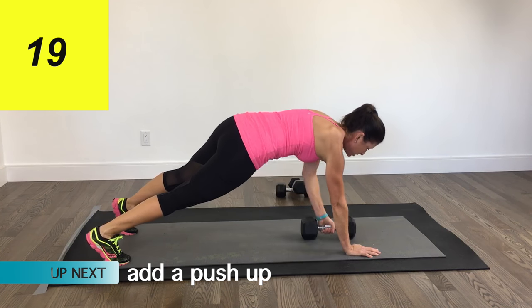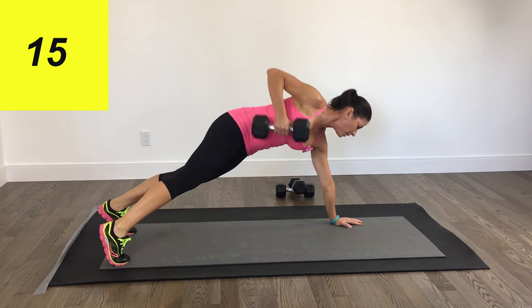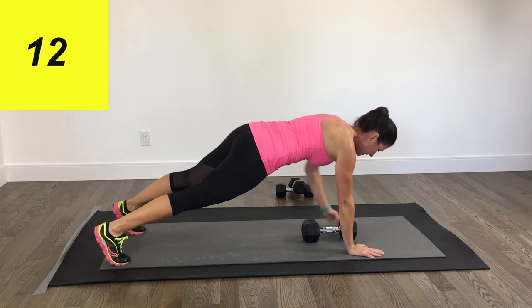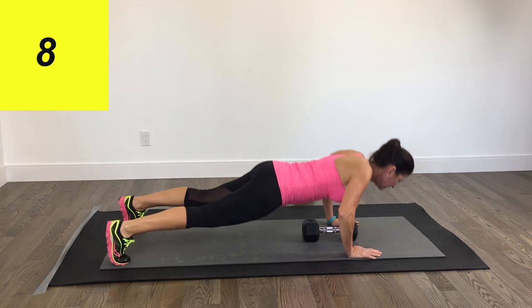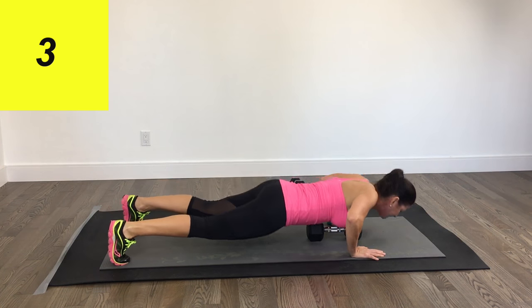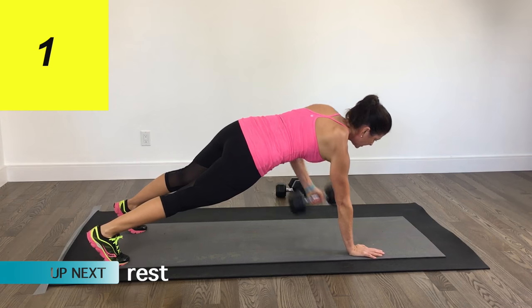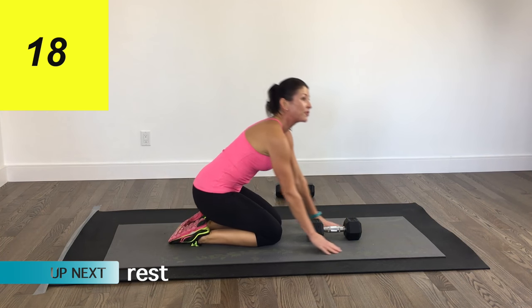We're going to add a push-up now: one push-up, one row. And of course, you can do this one from your knees — it's up to you. And that is number four down.